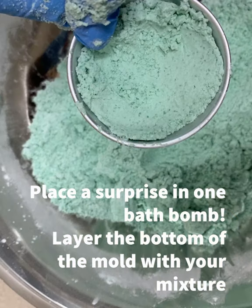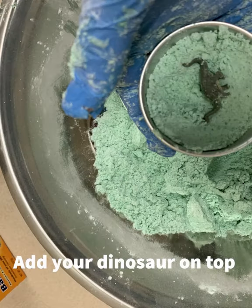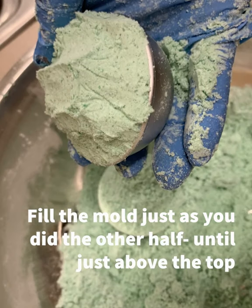Then you're going to start putting it in the mold. Pack one side a little above the top of the mold. Hopefully you'll place a surprise in one of the bath bombs — layer the bottom of the mold with your mixture, then take the little dinosaur we gave you and place it on top of that packed portion.